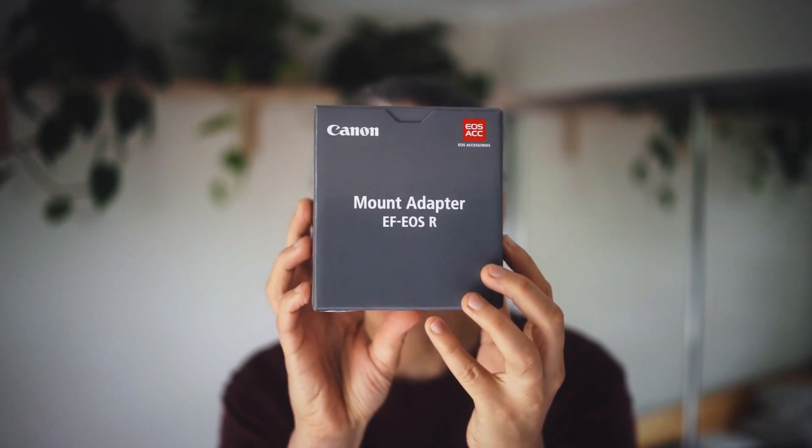Hi everyone, welcome to this video. Today I am unboxing a Canon adapter so that you can put your EF and EFS lenses onto an EOS R.